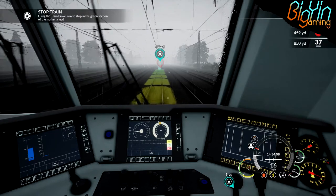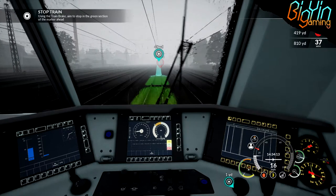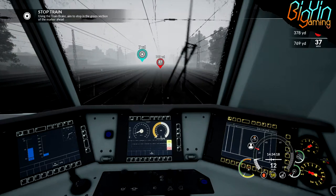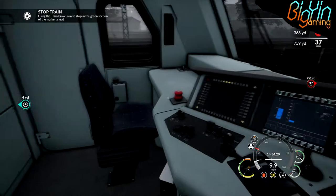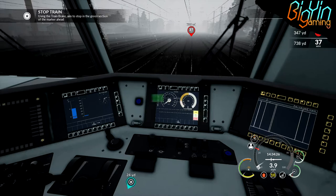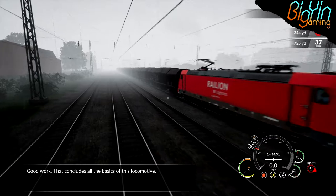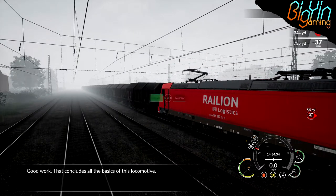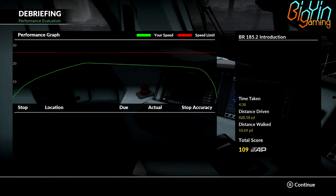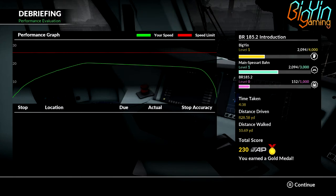We'll apply some brakes for now. Maybe a little bit more braking. Wow, this thing does not stop quickly. Let's see how bad did we do. That wasn't too bad. Good work. So we got the locomotive moving and we got to the destination. We even got ourselves a little bit of a gold medal. Can't beat that. Happy with that.